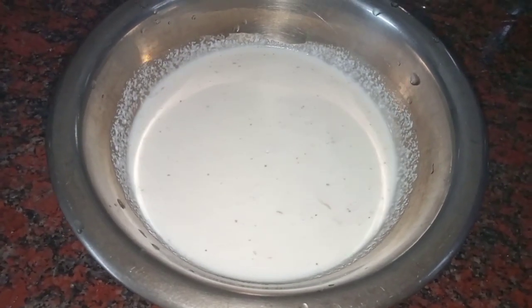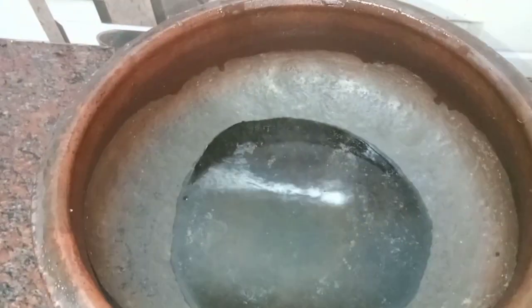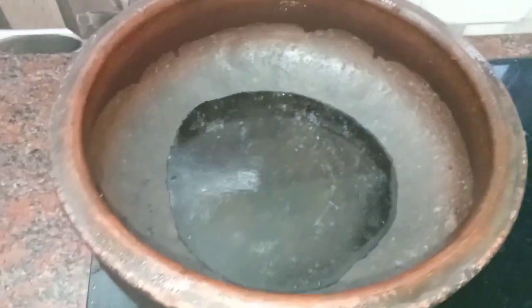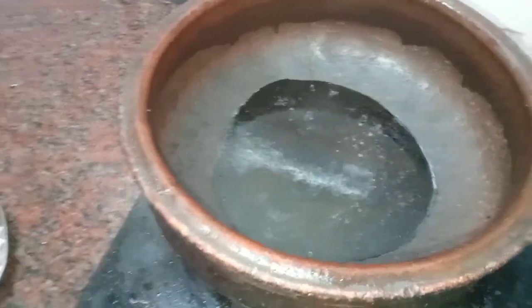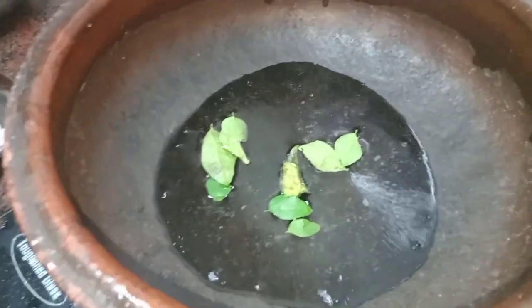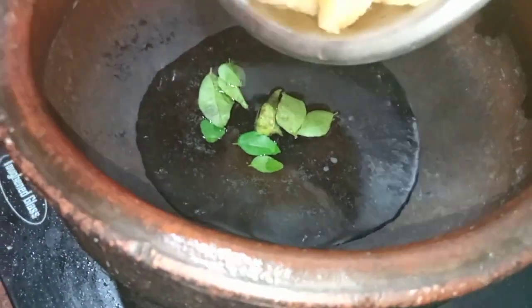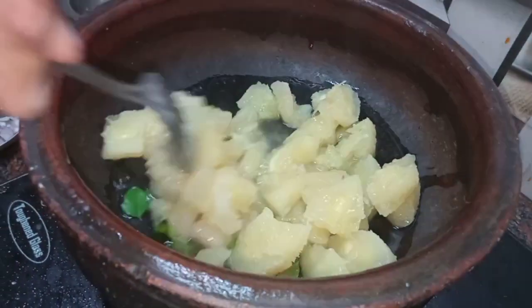Now I'll put the cup in the bowl, add a cup in the bowl, and add a glass of tea to taste. Add in a cup of tea and mix with a spoon.